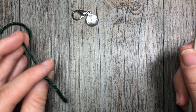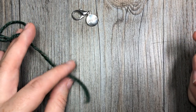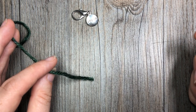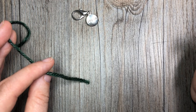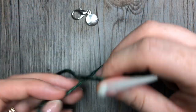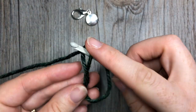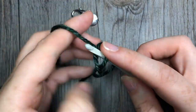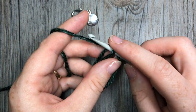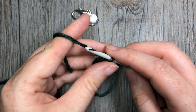To begin our Christmas tree ornament, we are either going to start by making a magic ring that we will work into, or you can start by chaining four and joining with a slip stitch in the first chain to make your ring. I'm going to start by making a simple magic ring. While I do that, I'd like to invite you to subscribe to my YouTube channel — it's updated weekly with free crochet patterns and stitch tutorials.